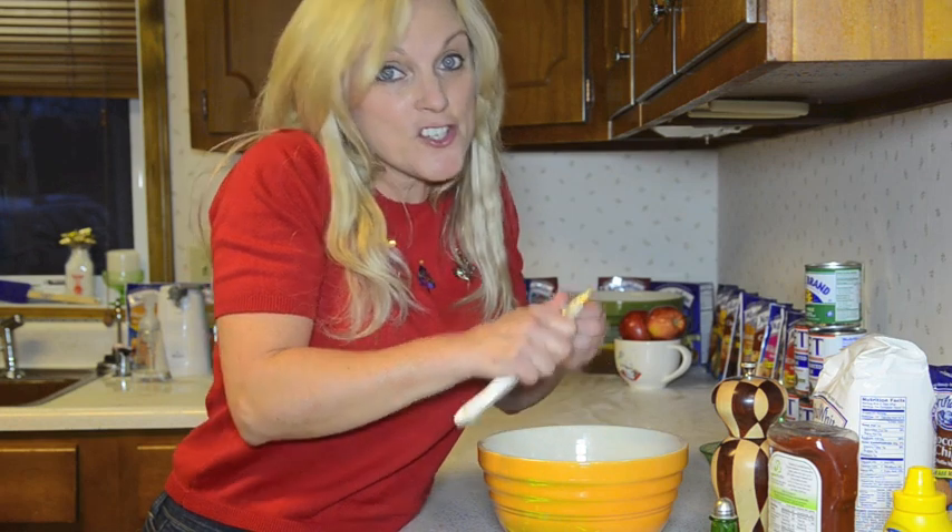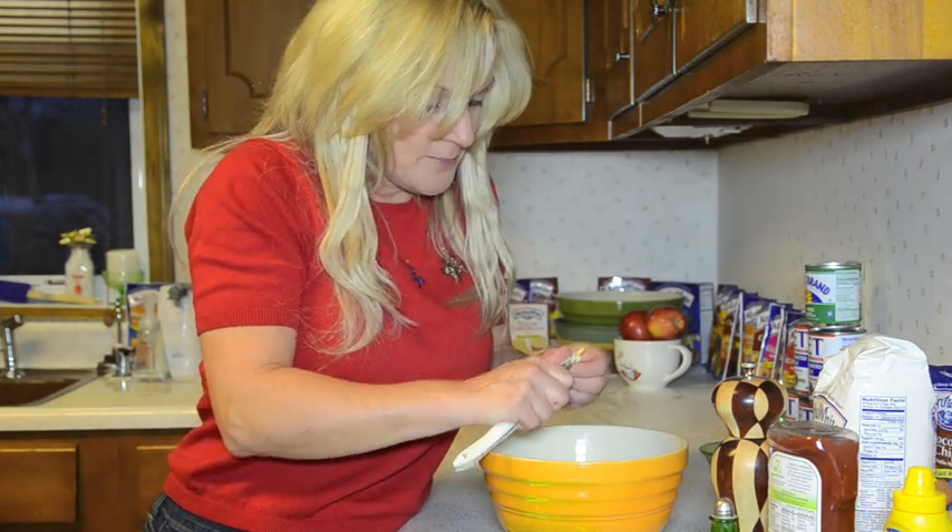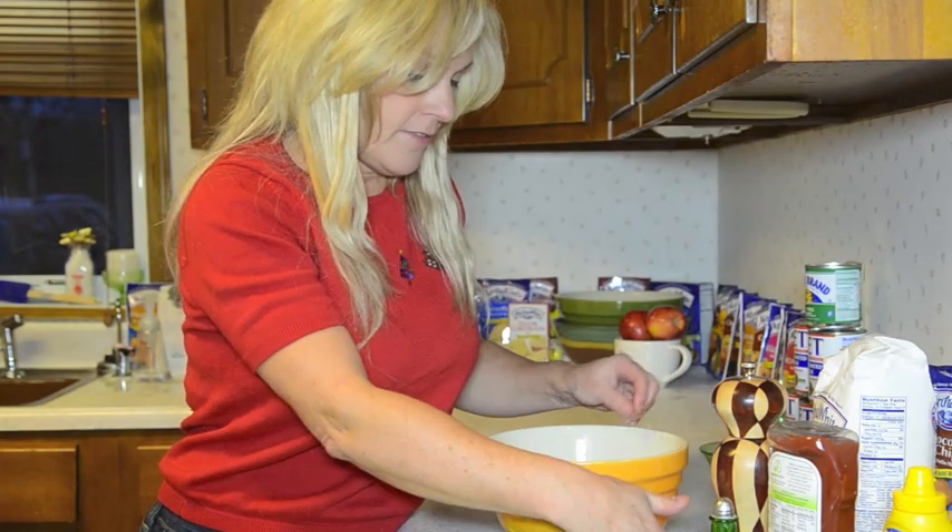Welcome to the 12 Days of Christmas Giveaway, giving away lots of prizes, sharing family recipes, and tonight I'm making meatloaf, one of my favorites.